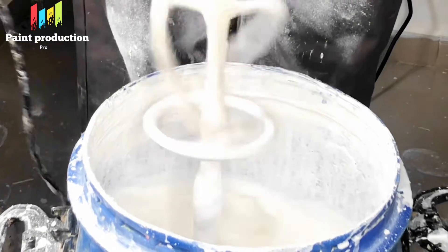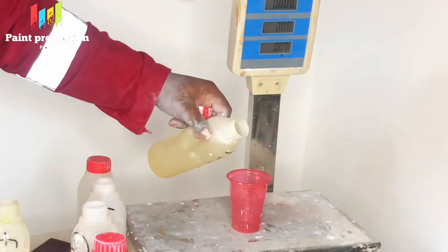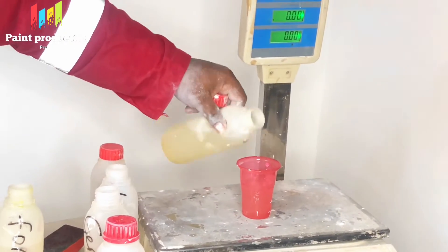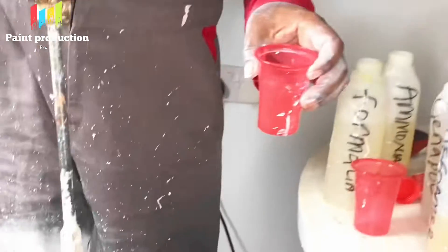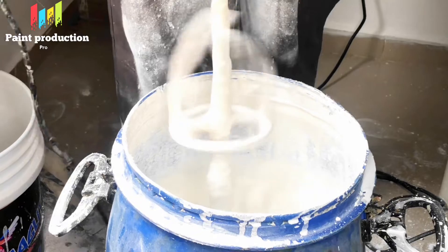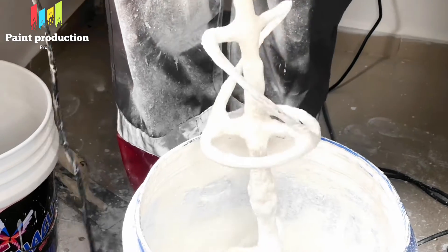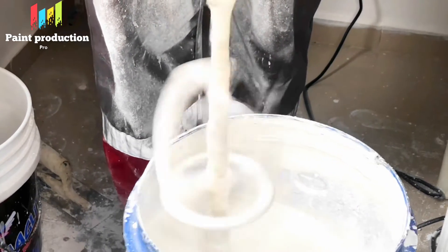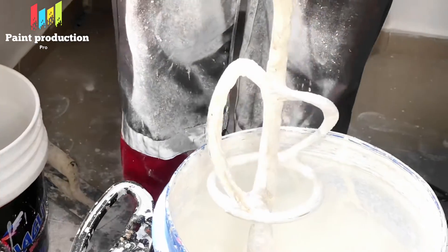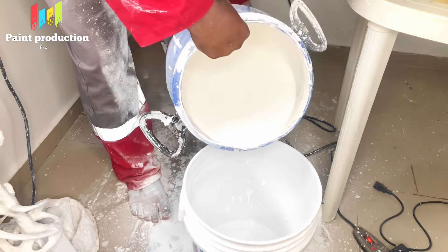The next chemical is ammonia. Ammonia basically helps to quicken the thickening process, and it also helps to adjust the pH level. In basic science, seven is neutral on the pH scale and fourteen is the highest. As you put in all these chemicals, the paint will tend to become more acidic, so ammonia helps to balance the pH level so that it should be slightly more basic.